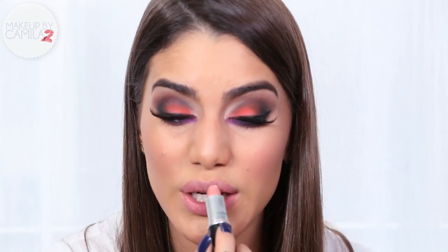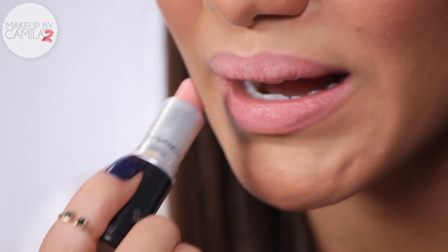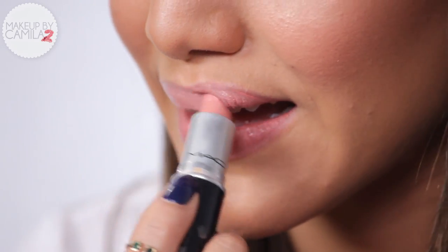Bronzer on the cheeks for a summer look is always pretty. Last but not least, I'm putting on my lipstick — a product that makes me feel so glamorous and happy. I chose Hue by MAC, which is very nude since we have a bright, colorful, dramatic eye.